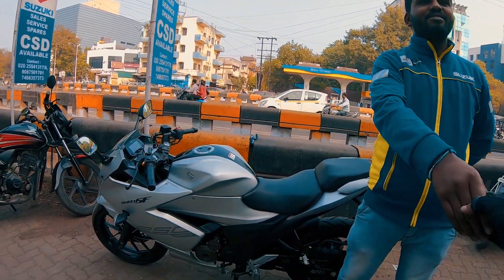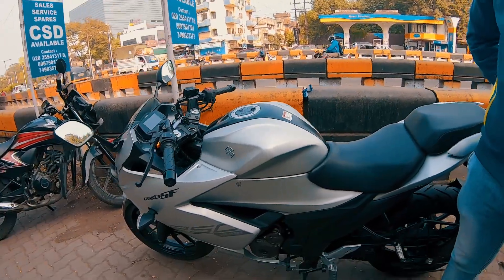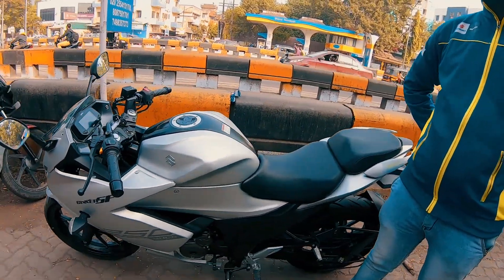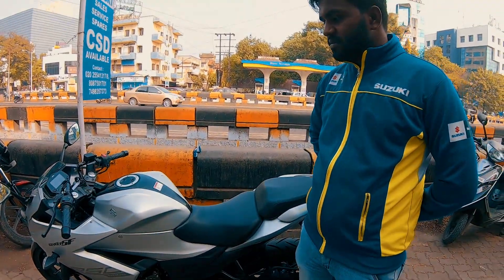Neeraj, hi, welcome to the bucket list. Thank you. So today we have the new Gixxer 250. This is the BS4 variant, and I think in the first quarter of next year, Suzuki will launch the BS6 version also. So tell us about this engine, Neeraj.